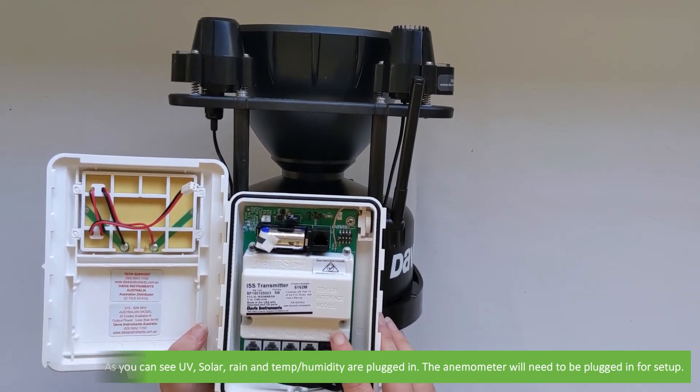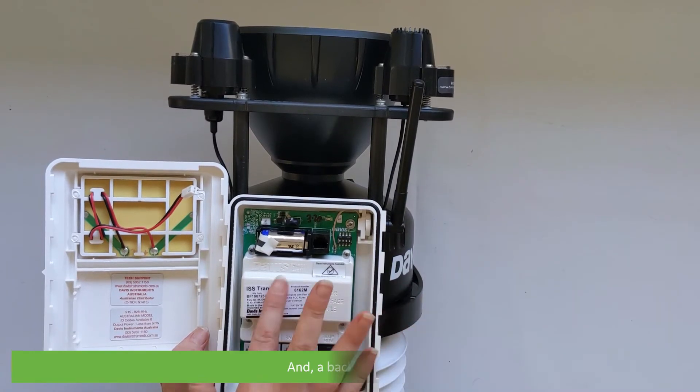The anemometer will need to be plugged in for setup. And there's the backup battery.